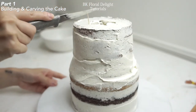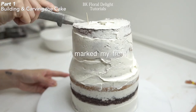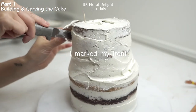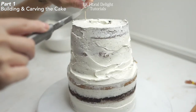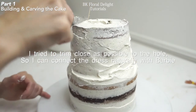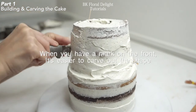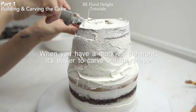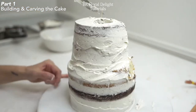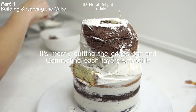After 30 minutes of chilling, I took out my cake and made a mark so I can keep the front side more flat compared to the back side. The good thing about carving your own cake is you can make any shapes — you can make it wider or taller and longer. But if you want to avoid this step, there is a pan that already looks like Barbie's dress, so if you don't want to carve your own cake, you can purchase that cake too.